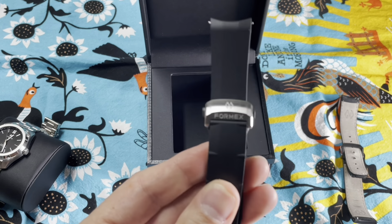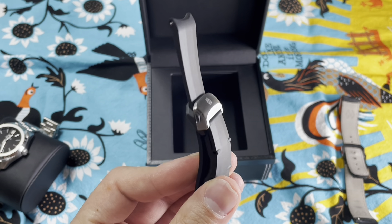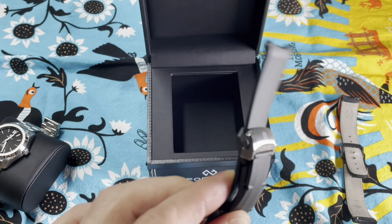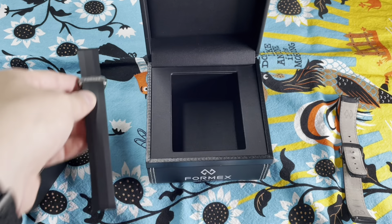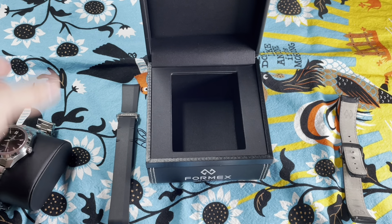That's also another patent pending for them, along with the shock absorber thing in the case to keep it on the wrist comfortable. These guys think of everything - it's a fantastic brand.